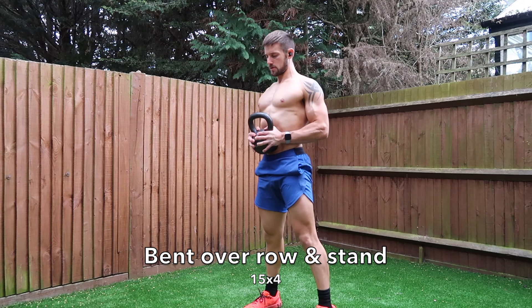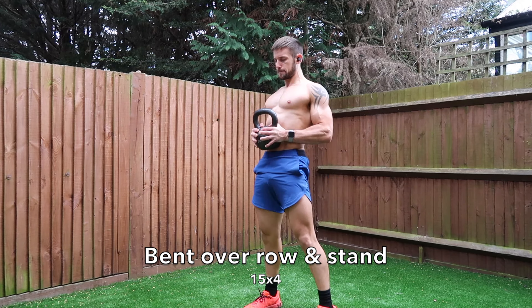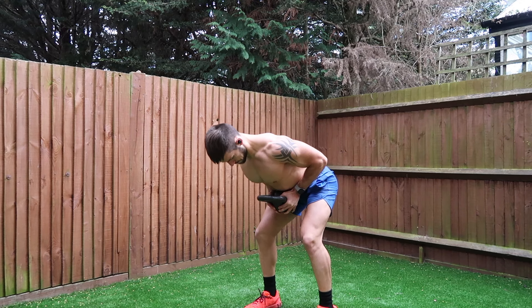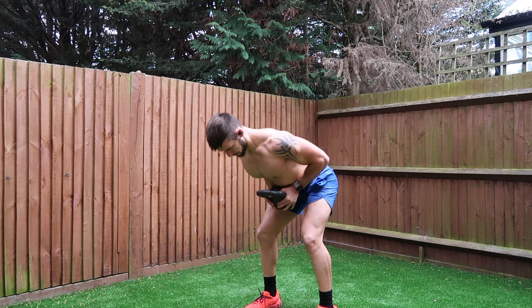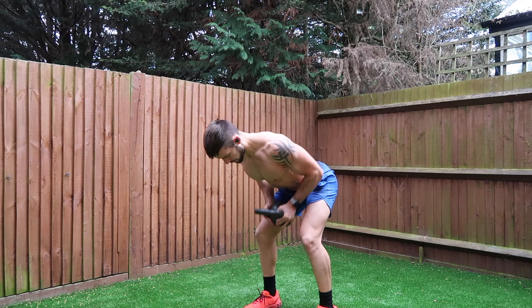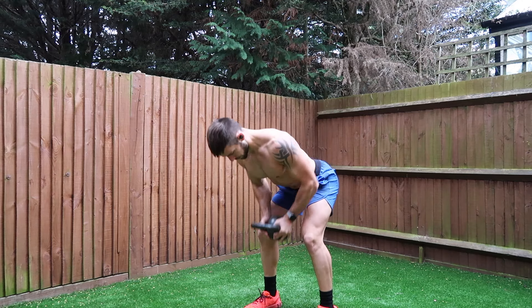The next exercise is a bent over row and then stand — four sets of 15 reps. Row the kettlebell in towards your stomach or lower chest and keep it in that area while you stand up. The reason for this is that when you're pulling, I want you to drive those elbows back, and as you stand up you'll be able to initiate movement in the glutes and the lower back, having the whole posterior line working together.